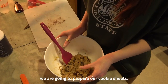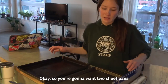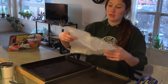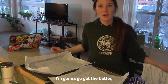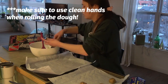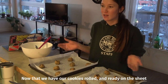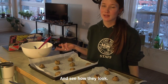Now that we have our batter, we are going to prepare our cookie sheets. You're gonna want two sheet pans. I like to go that way so it requires no cutting. I'm gonna get the batter and we are going to scoop some cookies. Now that we have our cookies rolled and ready on the sheet, I'm just gonna pop them in the oven.